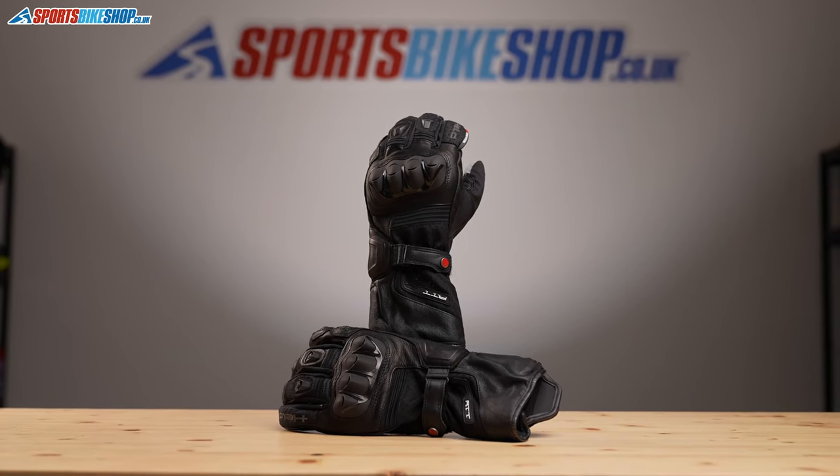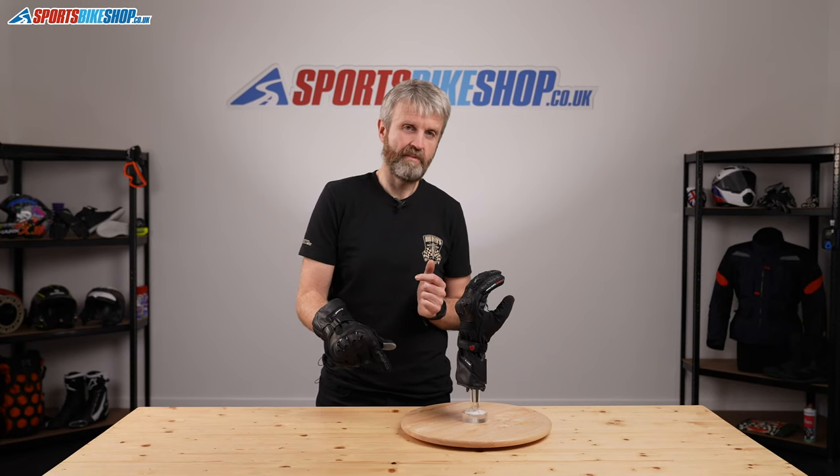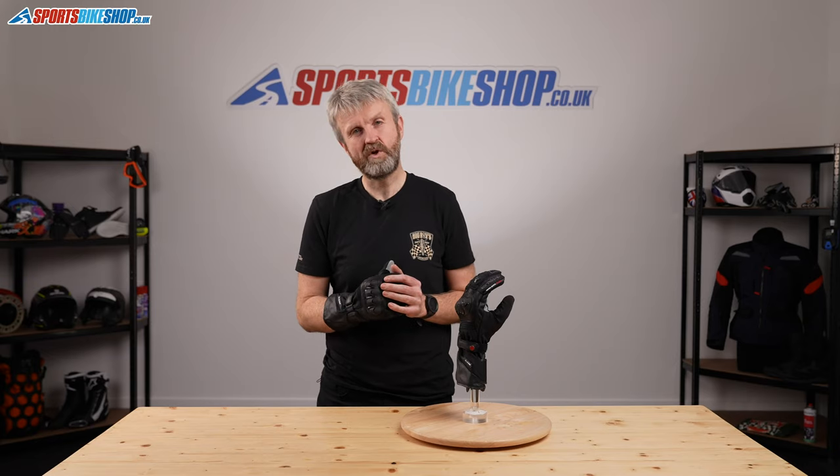So those have been the Held Air and Dry Gore-Tex gloves. If there's anything you feel we haven't covered, please pop a question in the comments below and we'll get back to you as soon as we can. Otherwise, thanks for watching.